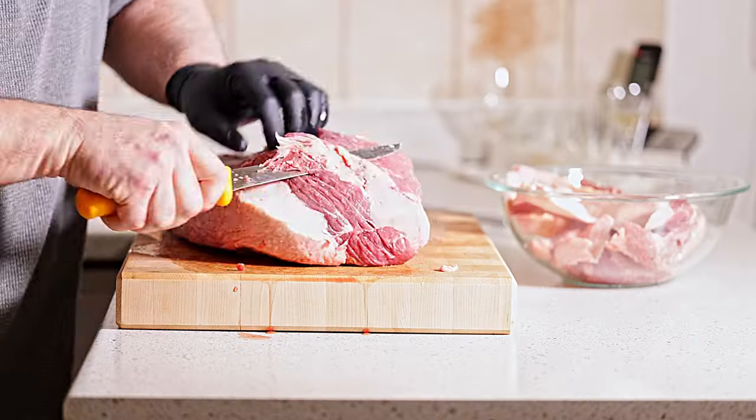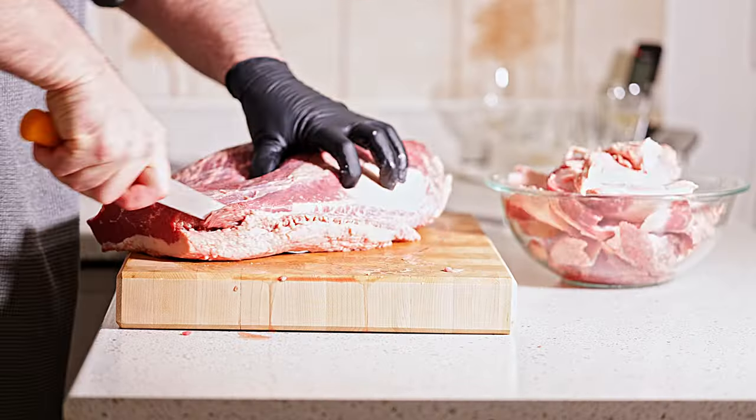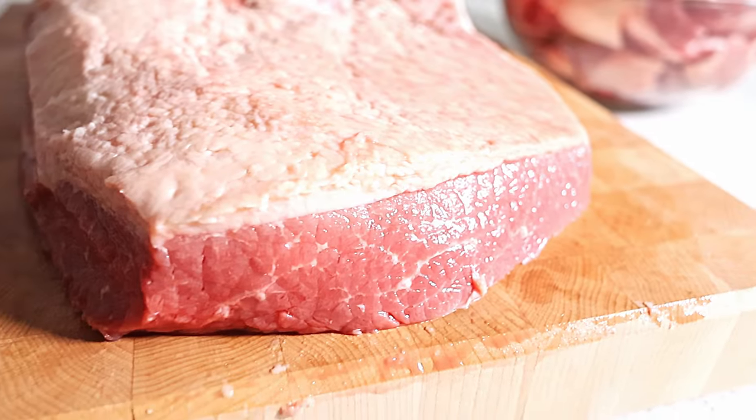Welcome back to the channel everybody. Today we are doing a brisket again — another experiment — and this one is to wrap or not to wrap. I quickly trimmed this last night just to save some time today, so it's all nicely trimmed the way I like it. It's not a huge brisket but that's okay. All we're gonna do is put some rub on it, which is my ancho chili, garlic, pepper, and salt.